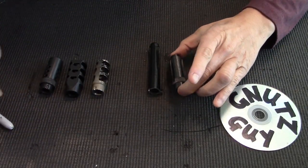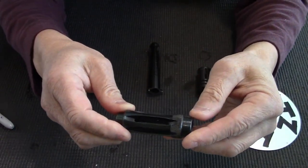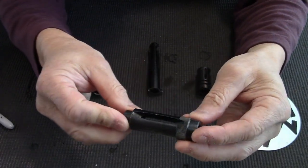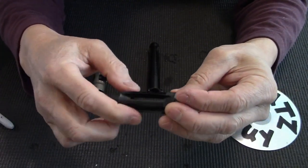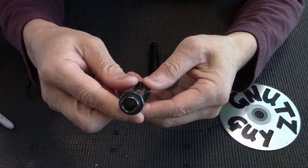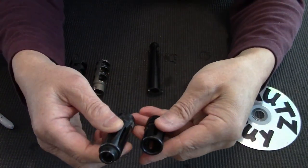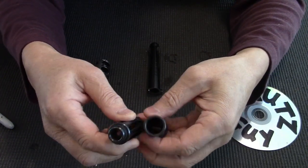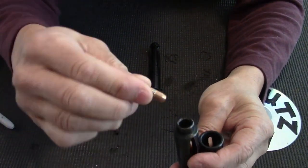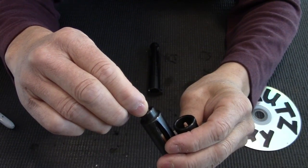Next, this flash hider is made in the Czech Republic by a company called FSN, who also makes the VZ58. This is very similar to the A2 birdcage — you can see there are five equal slots of equal size, the bottom is closed off like the A2 birdcage. The only difference is it's a bit longer, and because it's longer it doesn't need such a big opening — it has a smaller opening. When I put a bullet to the opening there's a gap of about four millimeters.